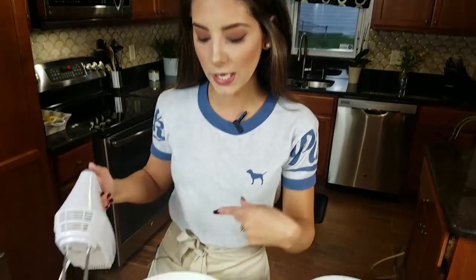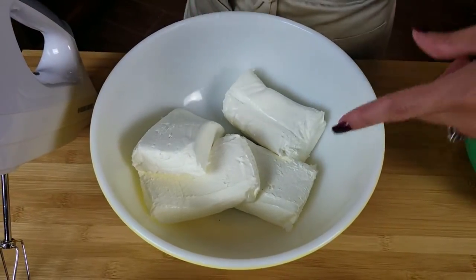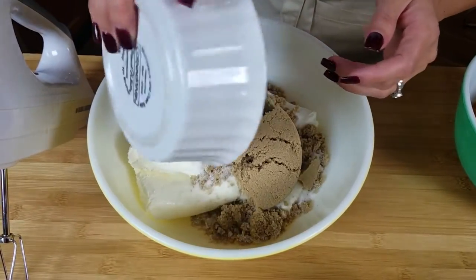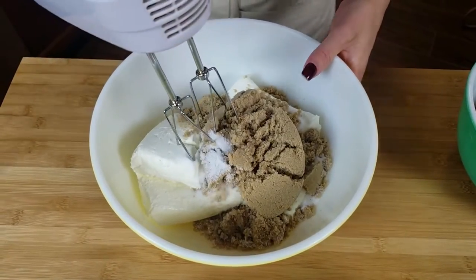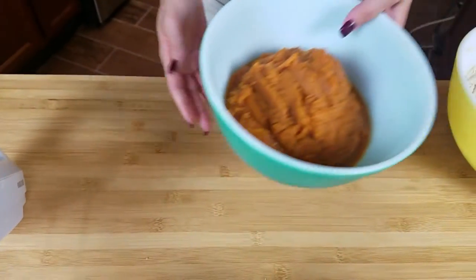We're gonna start by mixing our sugar in with our cream cheese, so have either a hand mixer or your stand mixer ready to go. My cream cheese is softened — and it's really important that it's softened and at room temperature; it'll bake easier and whip a lot easier. I'm gonna add both my brown sugar and white sugar and cream this together.